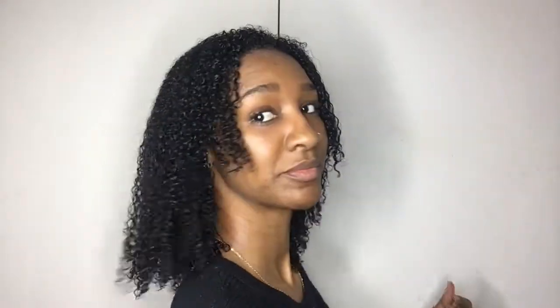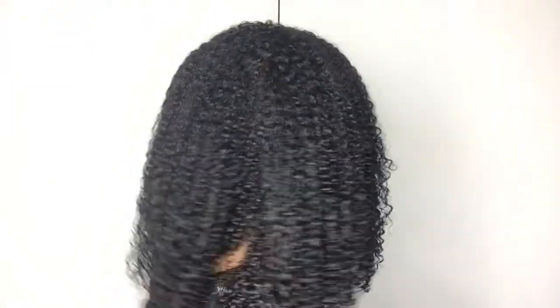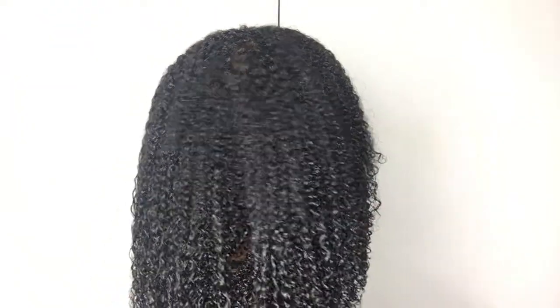Alright guys, I'm going to go ahead and show you the back. So if you liked how my hair turned out in this video, if you have any questions, you can leave your comments and questions down below. Thank you for watching this video and I will see you in the next one. Bye!